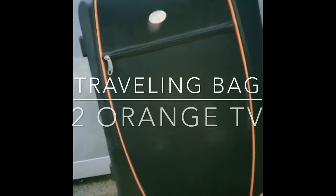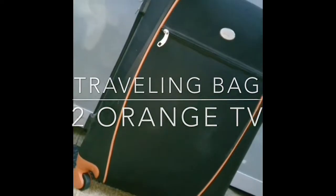Hey guys, welcome back with another video. As you can see, this video is about traveling bag essentials. This bag is the black and orange one, and I'm going to be using it as the basic bag.